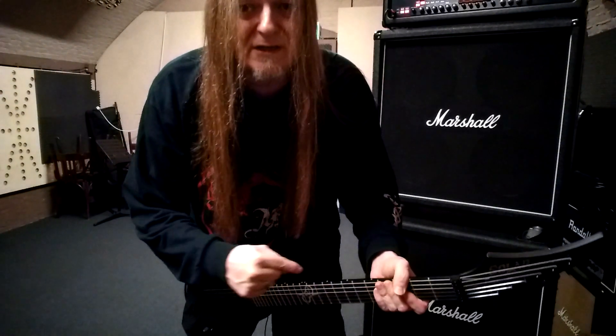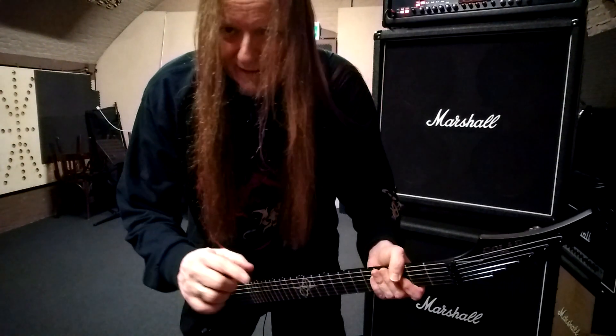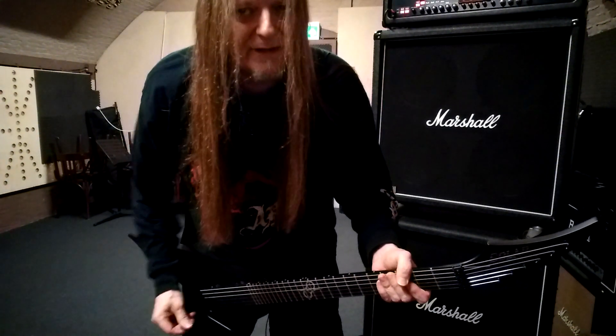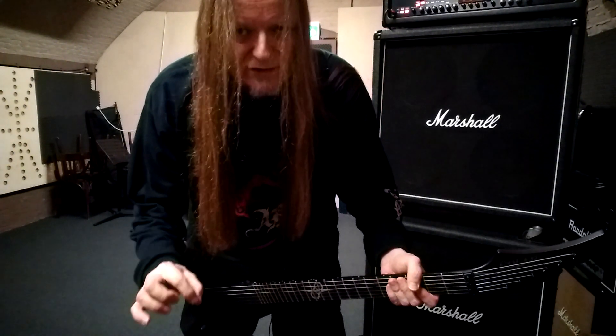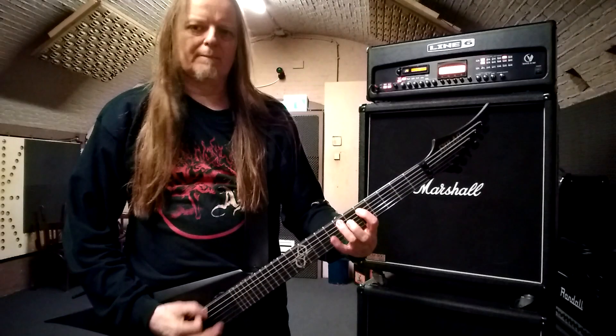Also, it stays perfectly in tune. I almost never have to tune it — once it's out of my case, it stays in tune very well.